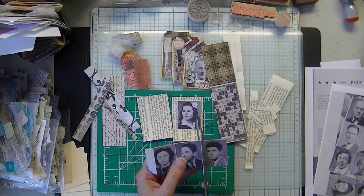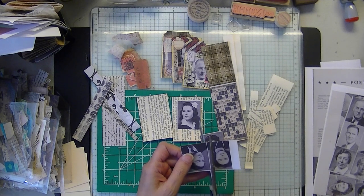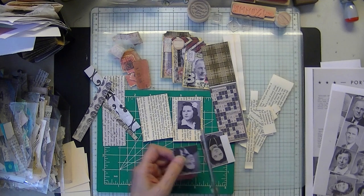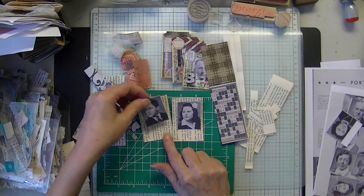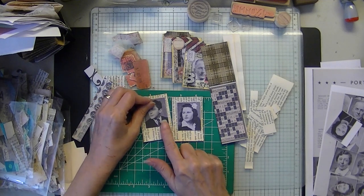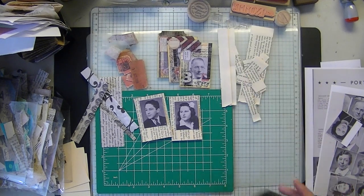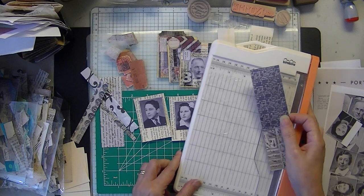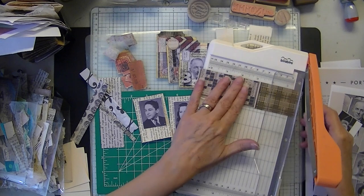I'm pretty sure the pages I chose, I'll be doing as well — heads up on what they look like. I pretty much just did a composition. For today, let's just keep it light. Everyone is probably, if you're like me, getting ready to take down the tree.